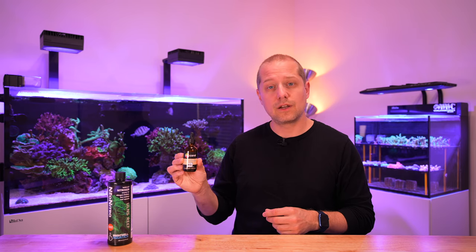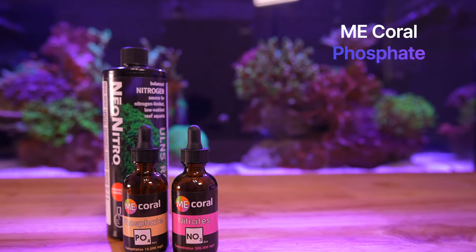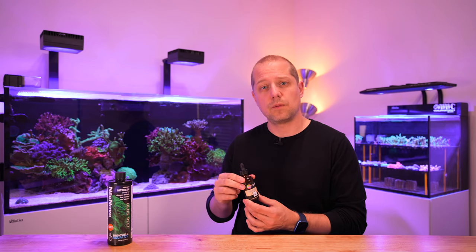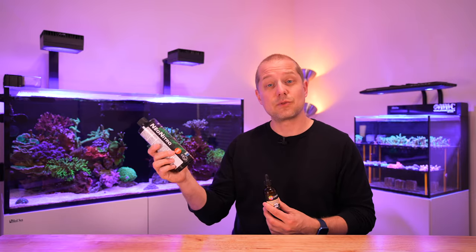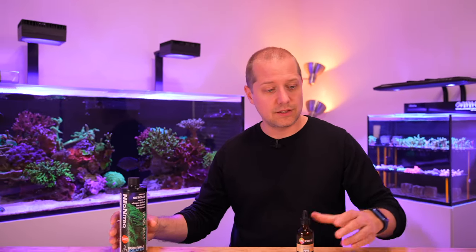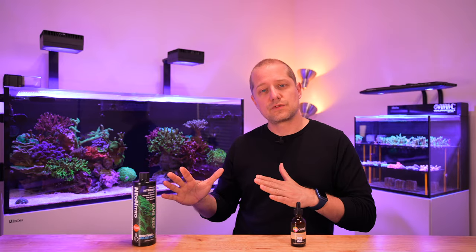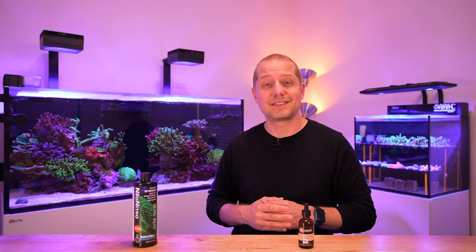...then I have a product from ME Coral — I think they are somewhere in Florida. It's a highly concentrated solution so you just have to dose a couple of drops, whereas the nitrate product you definitely have to dose more of, so it's a little less risky to overdose. For me it's a great thing to just make sure nitrates and phosphates are at a perfect level, and in my experience you usually don't have a lot of nuisance algae and bacteria craziness going on in your tank.